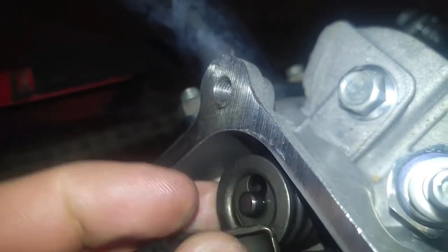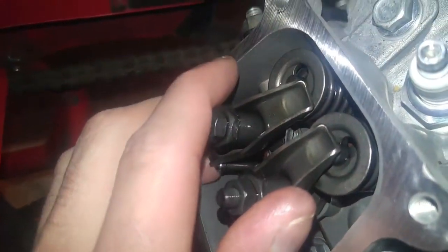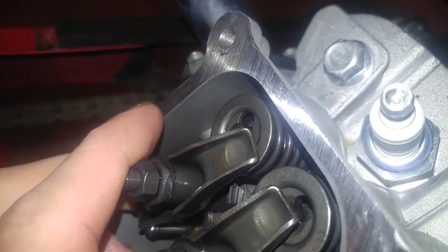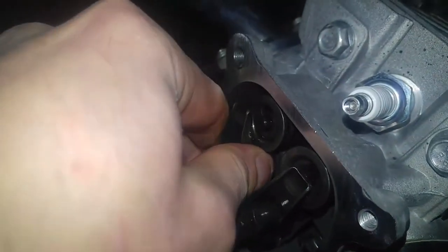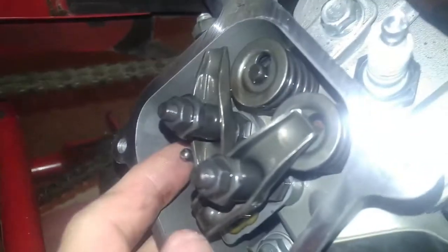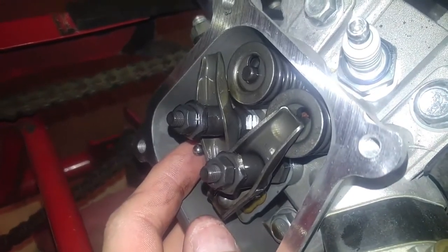Yeah, they both got lash caps — oh, I don't think that was supposed to happen. Well, I got a little dilemma on my hands, that was not supposed to slide off of there like that. I wonder if I can slide it back on somehow.